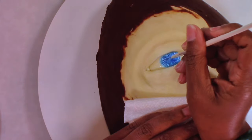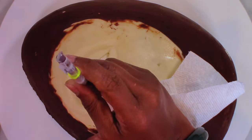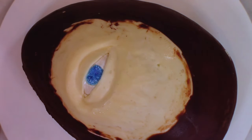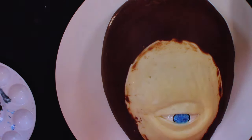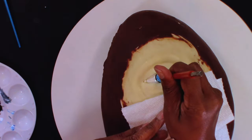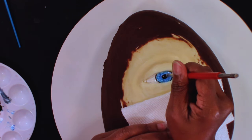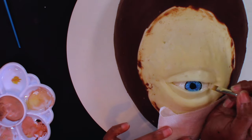For those of you new to painting on modeling chocolate and fondant, I have a little tip to share. When using gel colors to slow down the drying process and thin out the paint, it is best to add a little extract or Everclear to the paint. Everclear will dry out much faster and only allows you a little bit of time to blend or layer the colors, but extract is perfect to achieve your coloring goals.